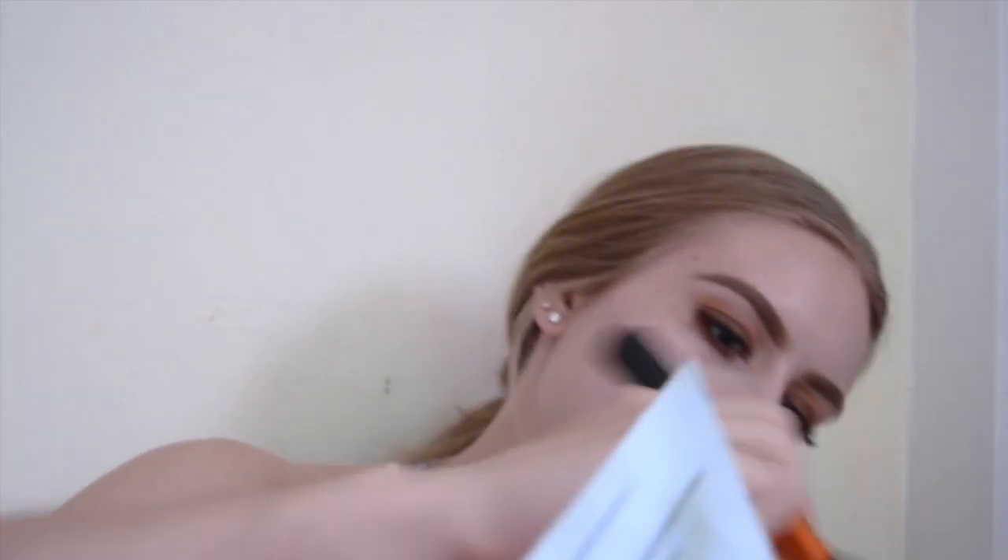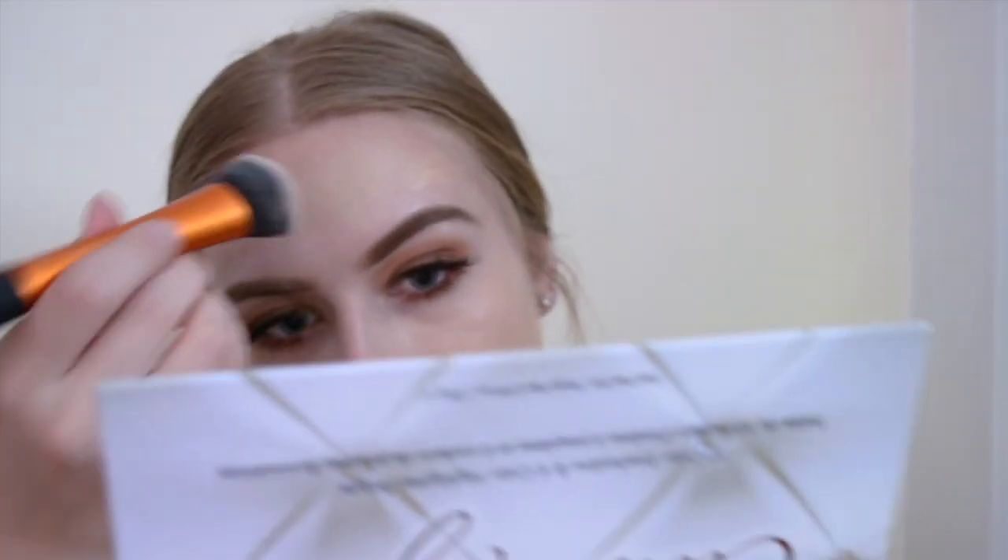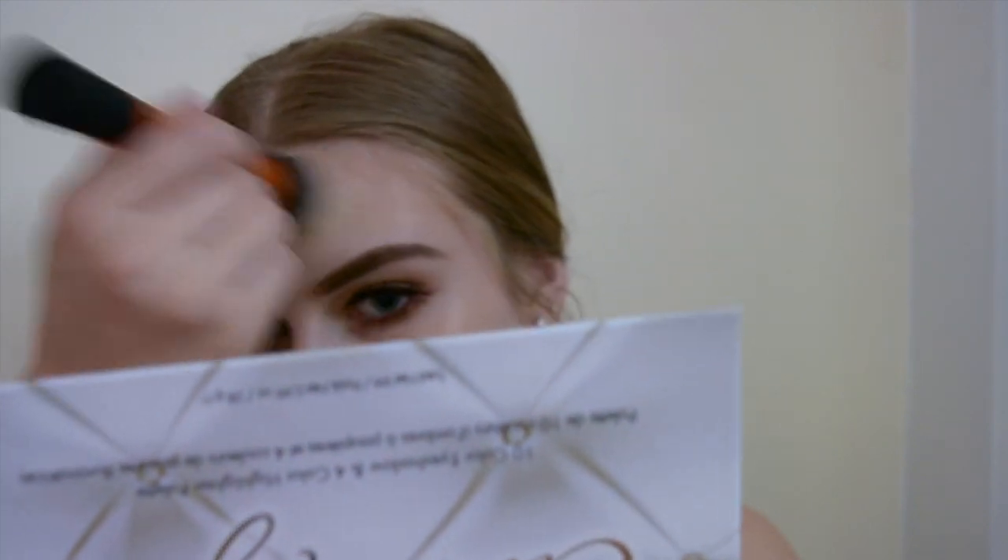I'm going to prom next week so I wanted to get a dewy foundation — that's why I'm doing this video. I was like, might as well film a video to see how I like it. Can you see how glowy it is? Look — I look like a mannequin. I really like the finish; it doesn't look cakey. I thought it was going to look cakey. I'm always worried about buying foundations because I feel like I'm just going to look like a cake monster.